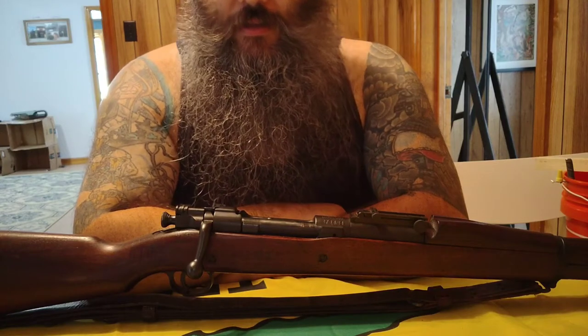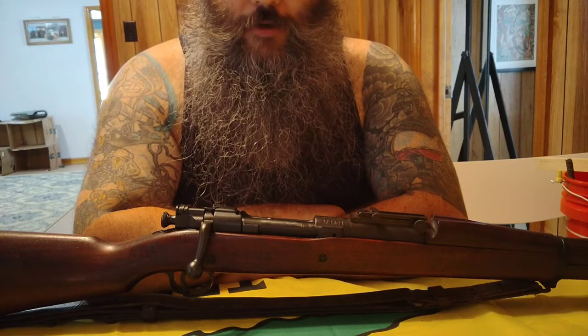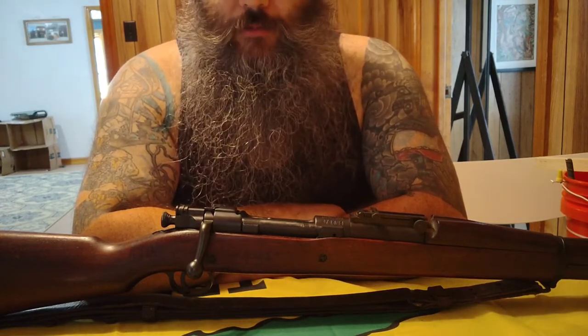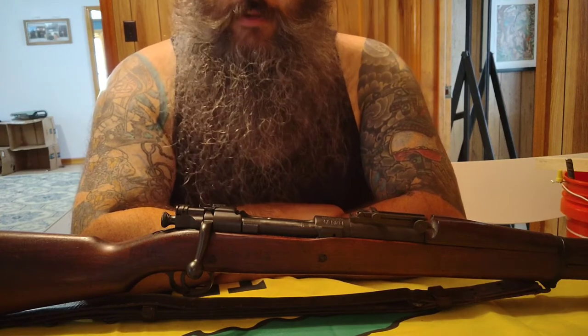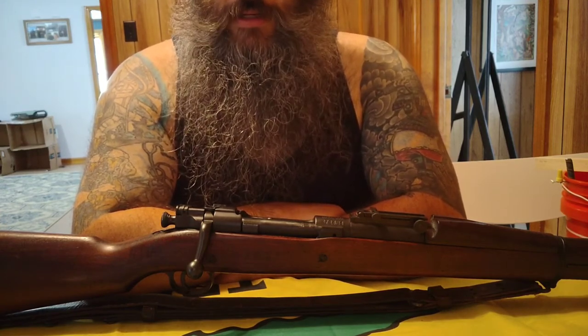Welcome back guys. Today we are going to be taking a look at the M1903 30-06 bolt-action rifle. The 1903 served as the standard infantry rifle for the U.S. Army from June 19, 1903 until it was eventually replaced by the semi-automatic M1 Garand in 1936.